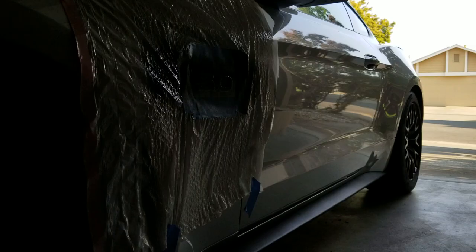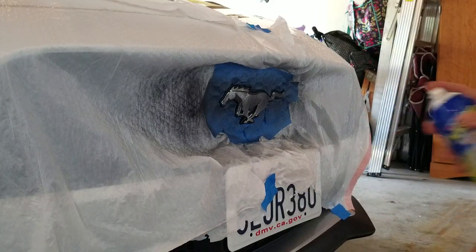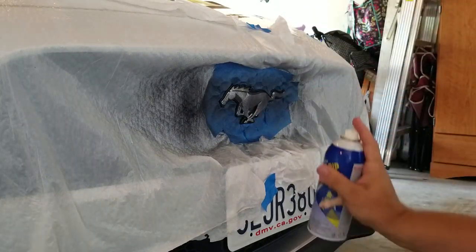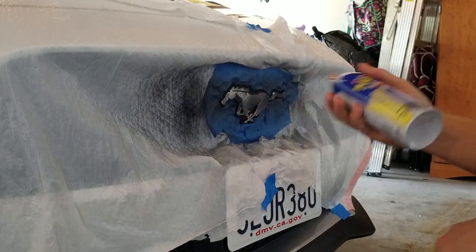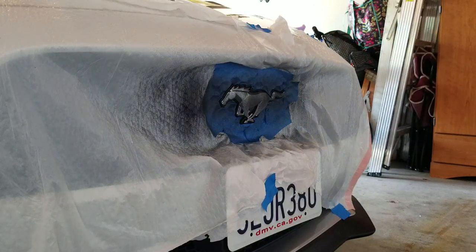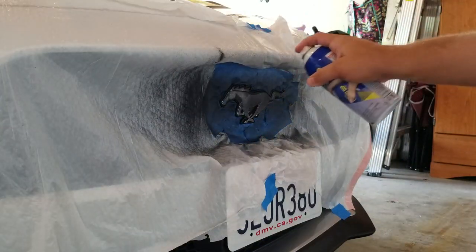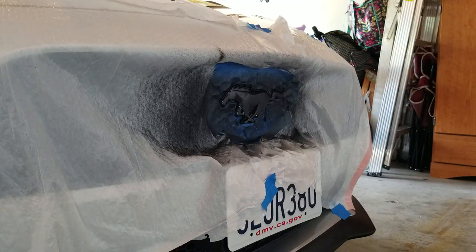We'll let that dry for about 10 minutes, then come back out. In 15 minutes we'll go with another coat. Remember to get at different angles — you want the spray hitting it from different spots. I like to switch it up: first directly head-on, then from the top. Second coat there.